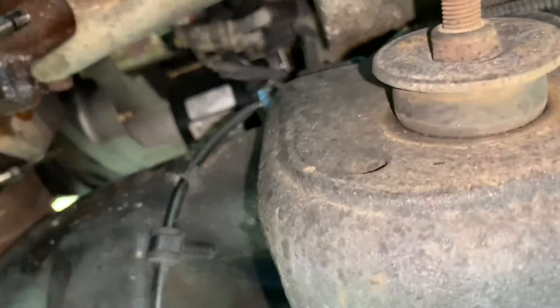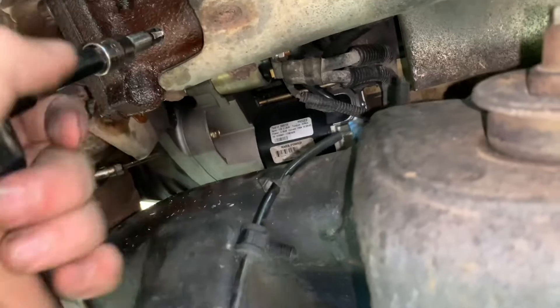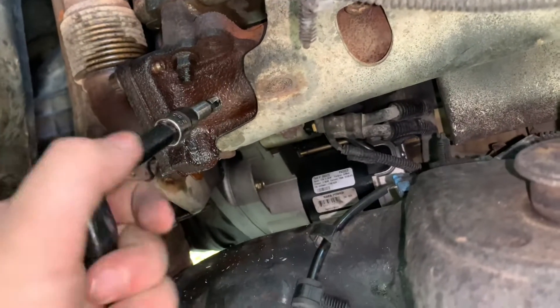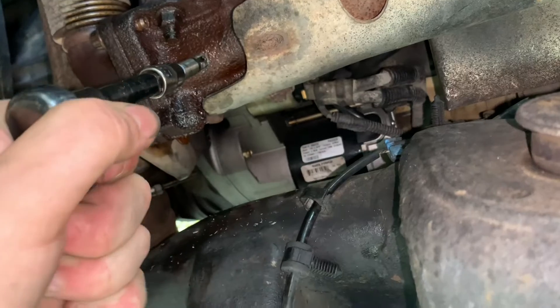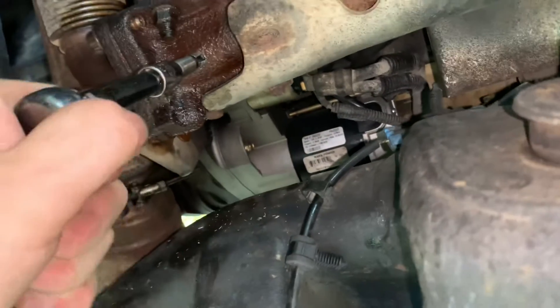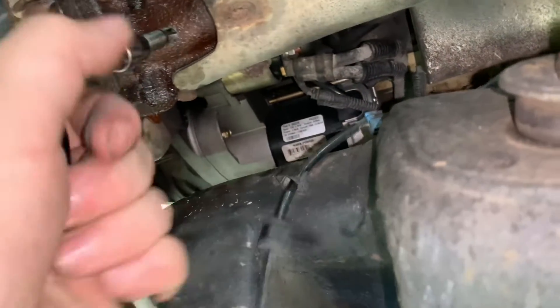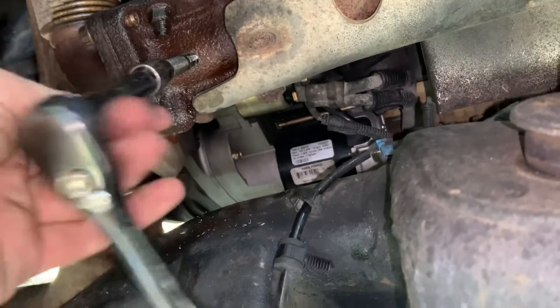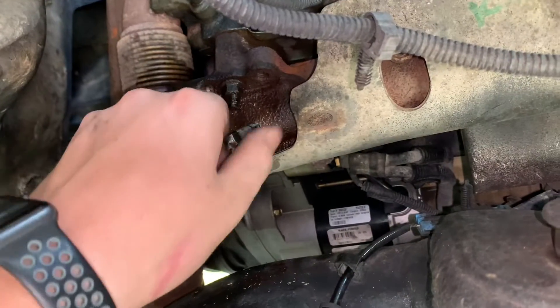Once you get your tap started, just run it up in there a little bit. Once it starts feeling like it's got some pressure, throw it in reverse and back it out a little bit to let it clean the threads out — then put it back in and drive it back up. You want to be careful — you definitely don't want to break a tap off in there. Go a couple turns, back it out, and repeat. Once it gets easy to turn, you've gone about halfway and you're good. Just make sure it threads in and out nicely so you don't have any leaks.